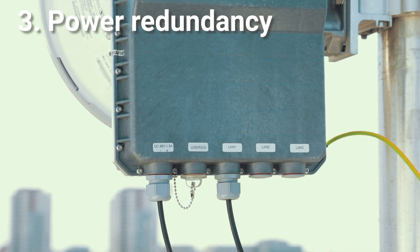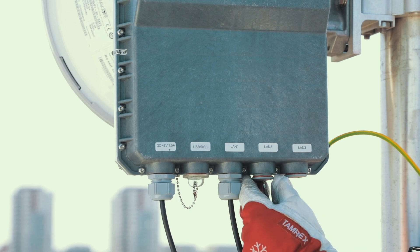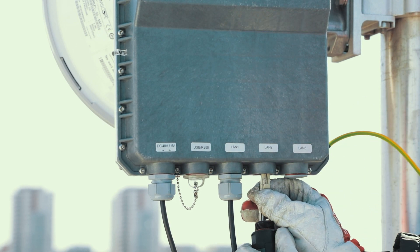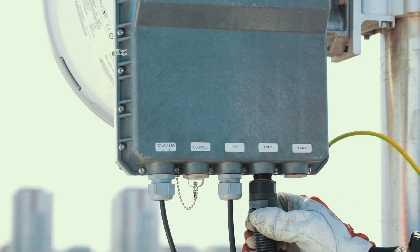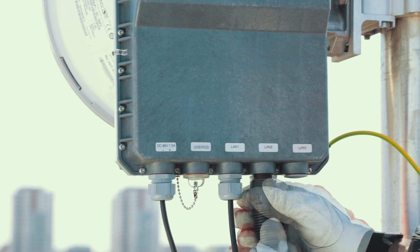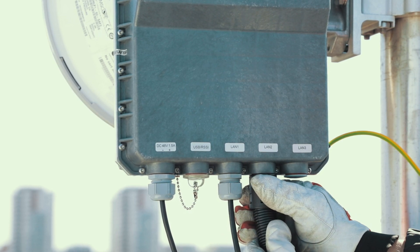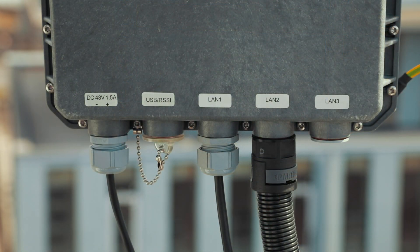Note that the Power over Ethernet injector must be configured in forced mode to provide this functionality. LAN-2 and LAN-3 optical ports are used for management and user data, providing 10 Gigabit Ethernet functionality over SFP Plus modules. Using these ports is mandatory for obtaining full 10 gigabit-per-second throughput over the link. Consider installing a fiber conduit kit for cable protection.